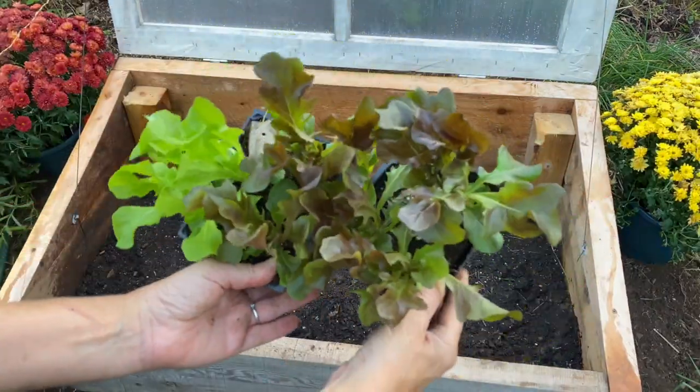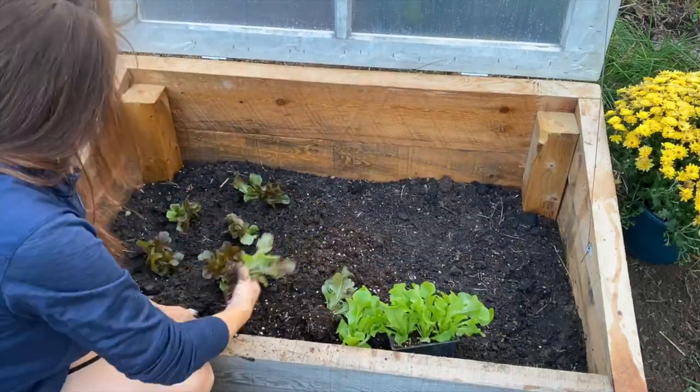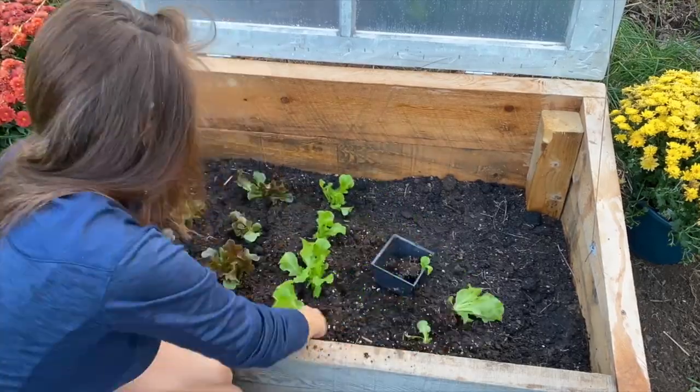You can direct sow seeds or give them a head start indoors under grow lights. Once the seedlings are three to four weeks old, they're hardened off and transplanted into the cold frame.